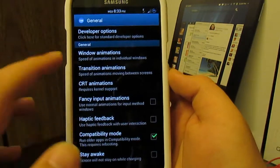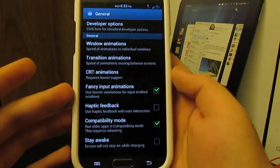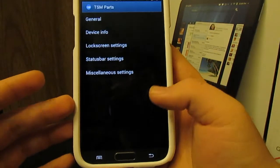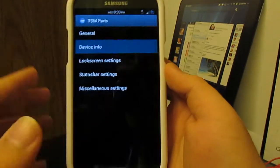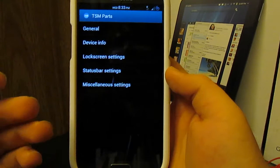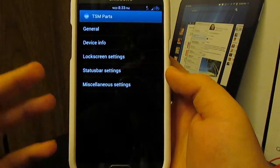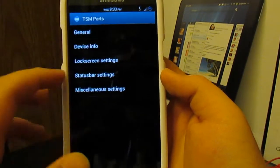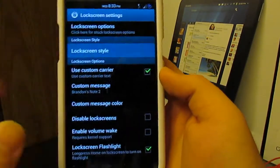You can set window transitions really fast or just normal. You can have fancy inputs, haptic feedback — why not? Trying to find the fancy animations — go to Device Info... not really that fancy. If you want a faster device I don't recommend using that option, but it's always there.